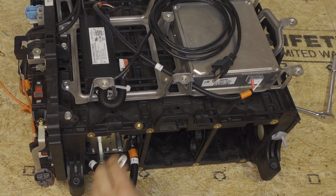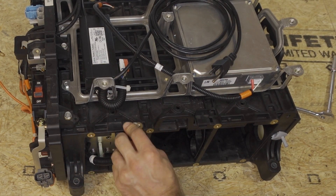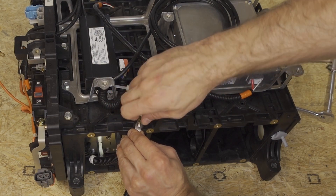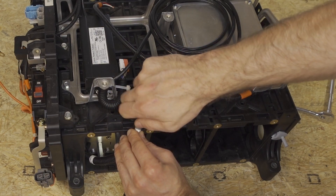Next, I like to take this wire here and just bolt it up to the top so it's out of the way. You can use any threaded bolt you have.